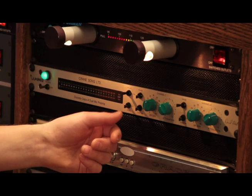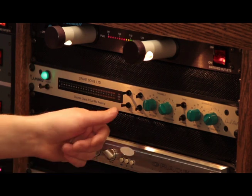It also has a neat feature where you can switch iron in. What that does is puts iron — we call it — in the signal path, or basically a transformer. So this can be a very transparent unit, and it can also add a little character and a little of its own kind of unique sound, just depending on what you're after.